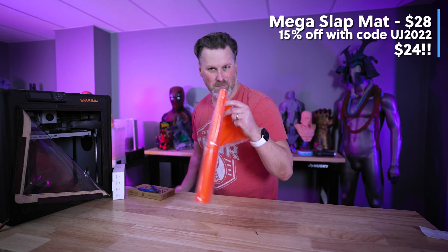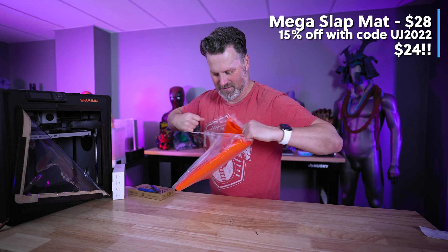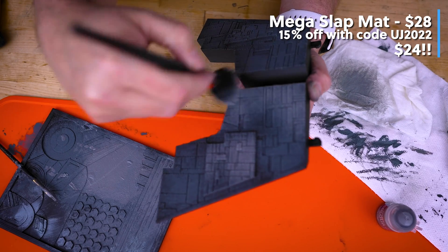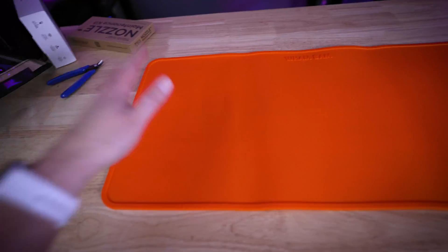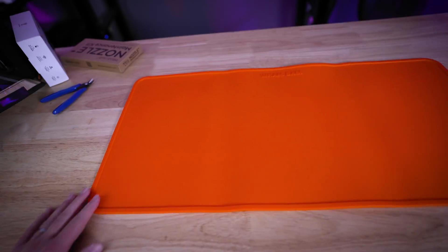They also sent along what might be one of my favorite WhamBam products — the Mega Slap Mat. This thing is awesome for any of your resin 3D printing, cleaning up resin 3D prints, or painting anything for your 3D prints. Having something large like this to work with is so cool.